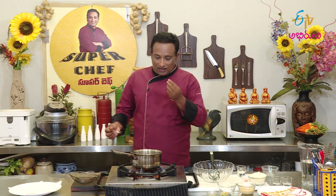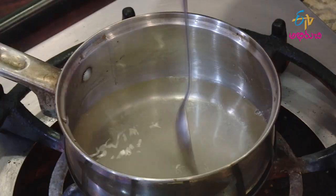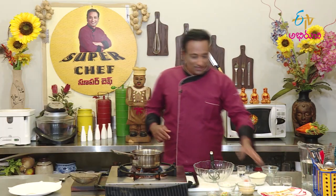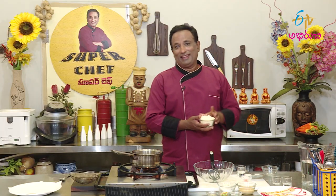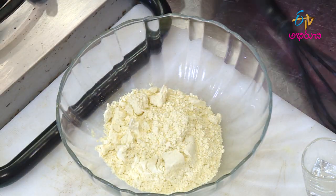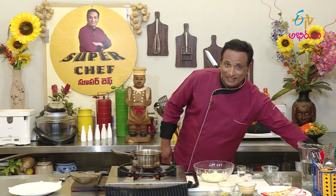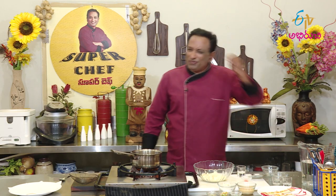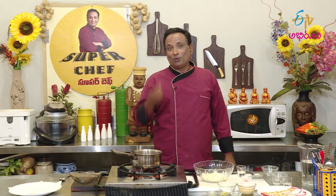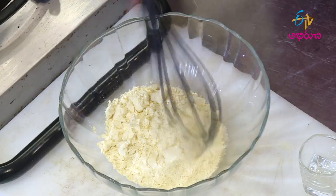Then we will prepare a boondi. I am making a boondi here. The boondi is very simple to make. We will make it a little bit of a sweet taste.